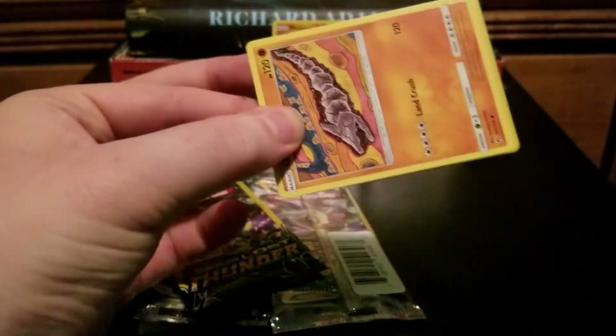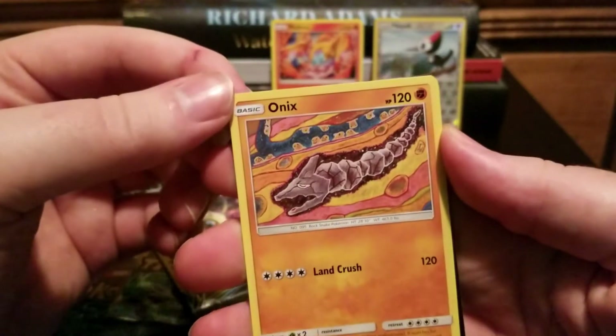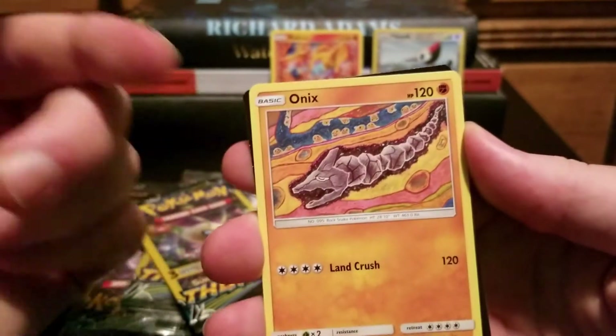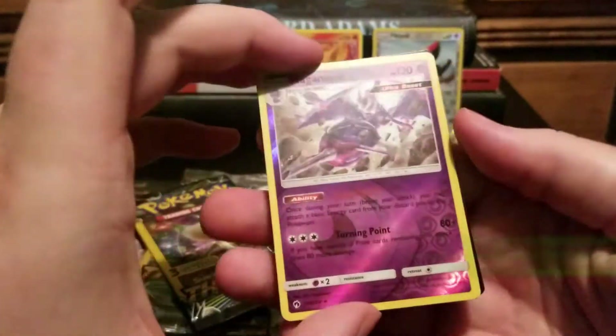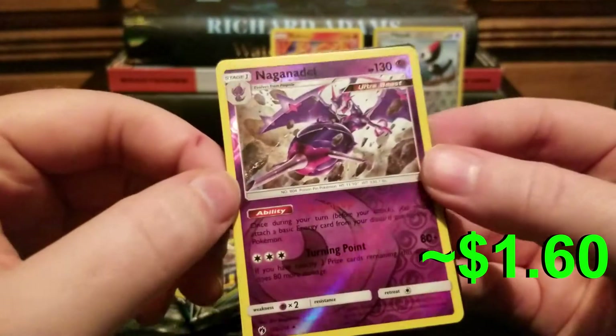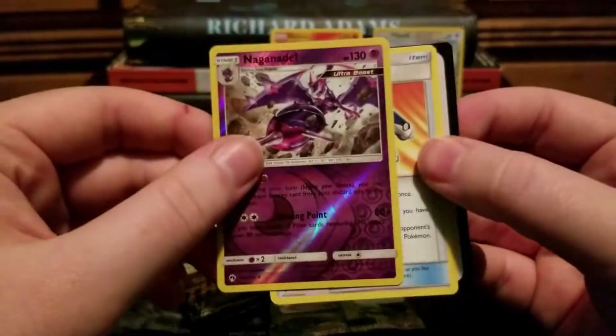There's the really strange but cool Onix art where he's burrowing, but then there's also a bunch of Diglett that are just chilling. And a Reverse Holo Nagandel — that's a lot of syllables. That's cool. And a Custom Catcher.